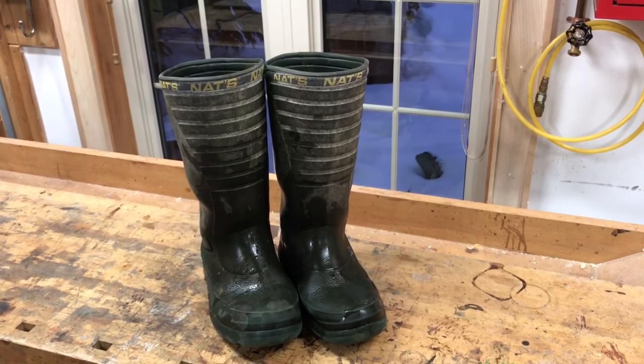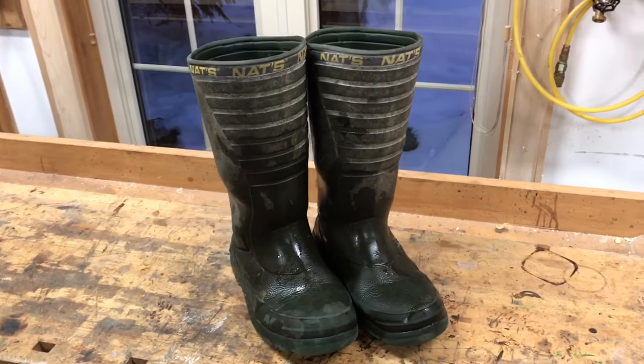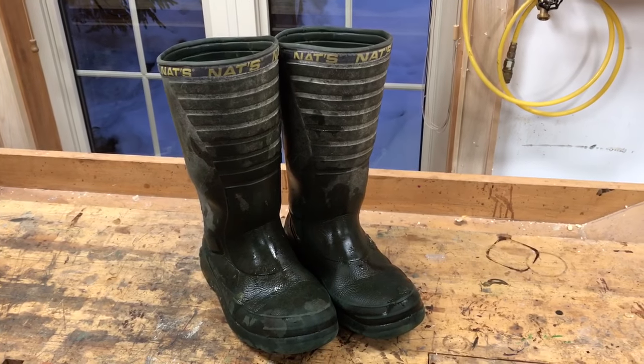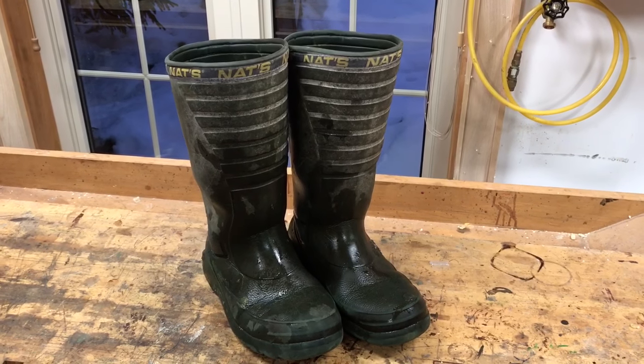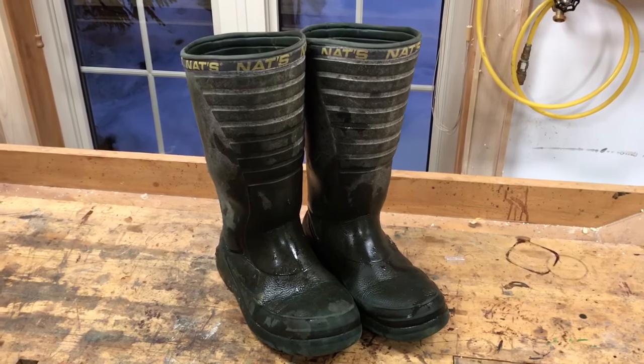I'm just about to retire these rubber boots and I wanted to tell you about them. They're the best rubber boots I've ever owned and I've gone through lots of pairs. This is the Nats boots, and there are three things I like about them.